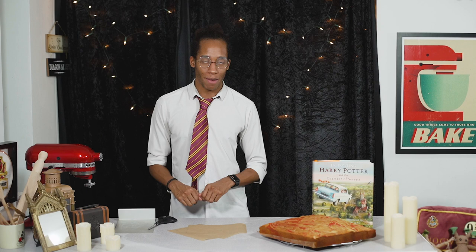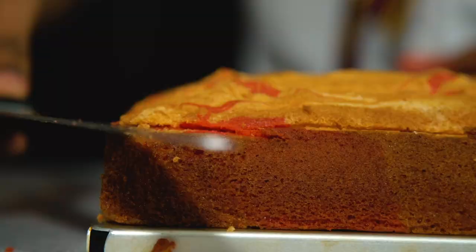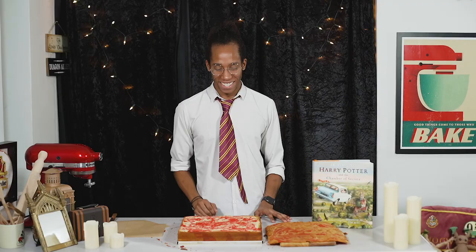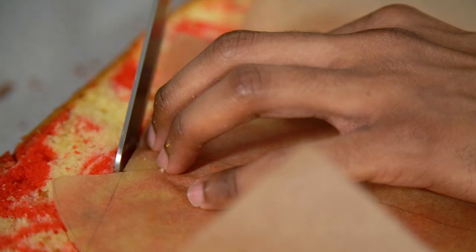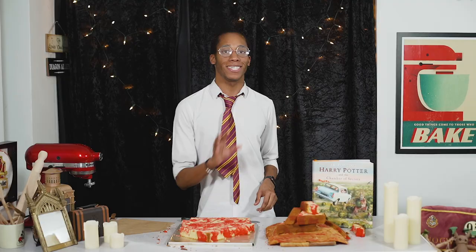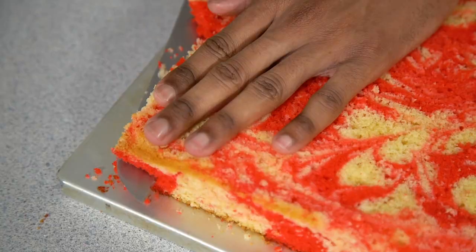Once the cake is completely cool, level off the top by slicing a thin layer until it's all even. When you lift it off you should reveal a nice marble inside — I'm very happy with how the marbling effect turned out. A little attention to detail when making the sponge can have such a great effect at the end. Next, use the stencil we created, place it down over your cake and cut around it. Don't throw away your scraps — pop them in the freezer for cake pops or anything like that. Then slice the cake in two so we can sandwich it together with our buttercream.